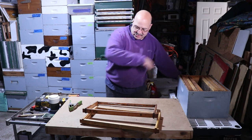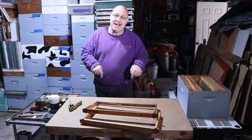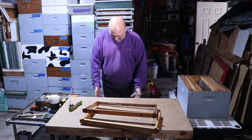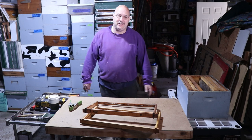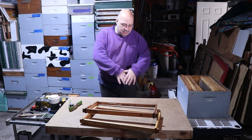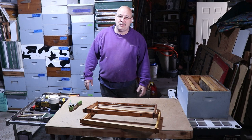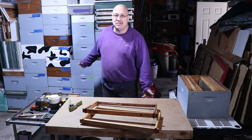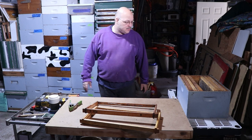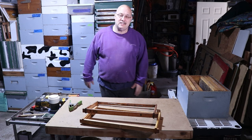One last thing about my setup: whatever you do, you're going to drop wax on the floor and step in it. On my concrete floor I have ground-in wax — I don't get too concerned about that, but if you want to keep things clean, lay a tarp so you're not grinding wax and propolis into your concrete. I come through every once in a while with a power washer and clean it all up.